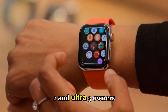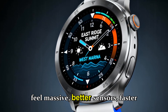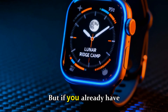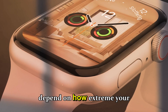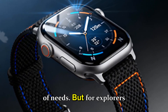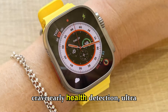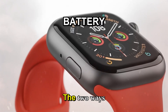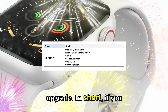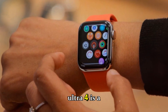What Ultra 2 and Ultra 3 owners should know: if you're on Ultra 2, the jump to Ultra 4 will feel massive — better sensors, faster chip, more intelligent coaching, and refined connectivity. But if you already have Ultra 3, the difference will depend on how extreme your use is. For everyday users, the Ultra 3 already covers 95% of needs. But for explorers who spend long days without phone signals or who crave early health detection, the two-way satellite messaging, smarter recovery coaching, and extended battery life will justify the upgrade.